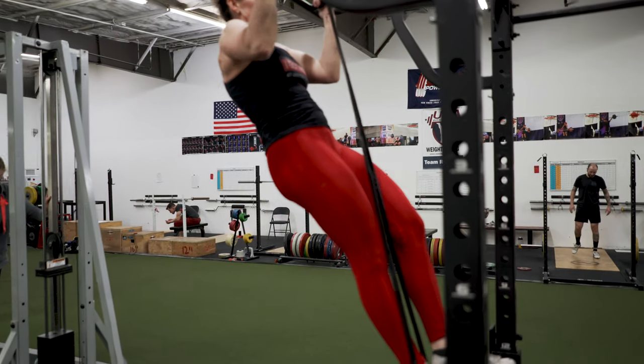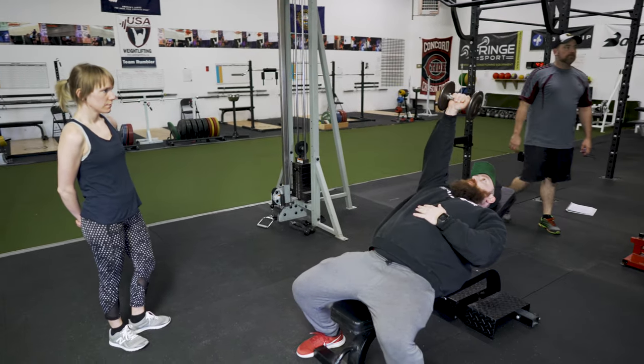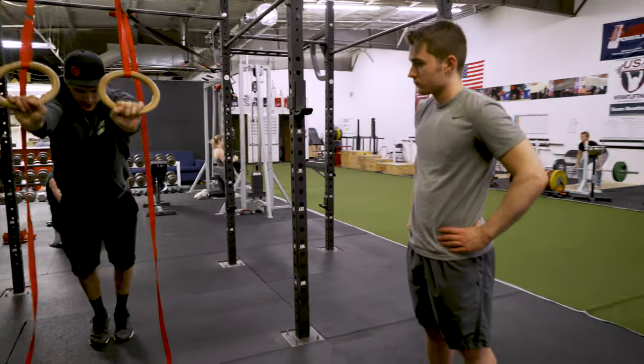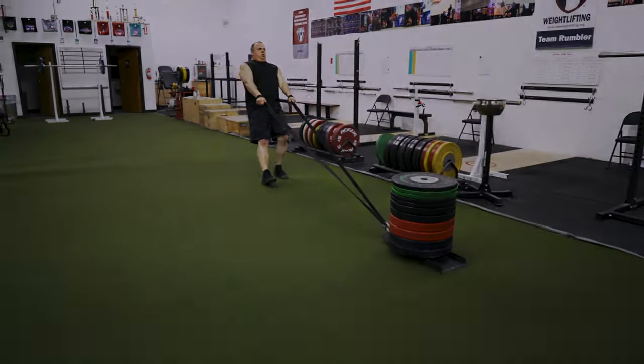If you do decide to join, we'll use the information we gathered during the consultation to create your fitness program. Our coaches are on staff throughout the week to help you with your program, and all of our memberships come with 24-hour access so you can train when it's convenient for you.